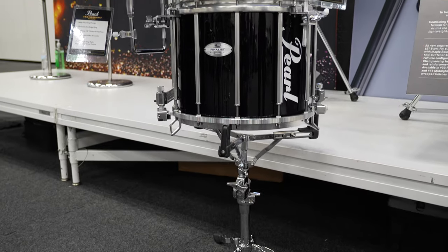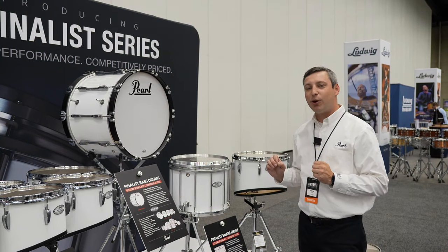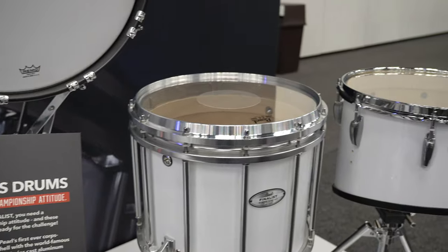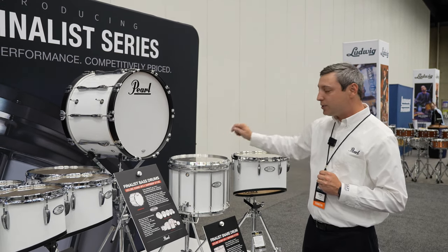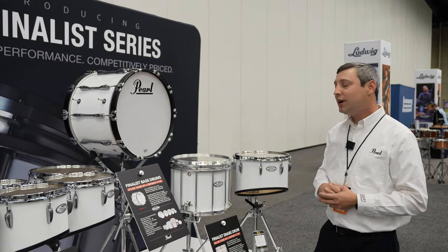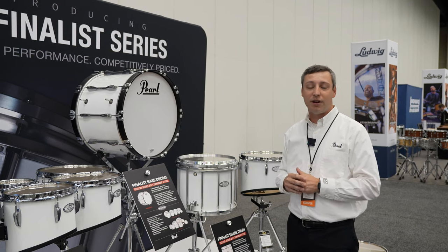Next up, we've got our Finalist snare drum. We're really excited about this because it looks like a Pearl, but it's a little departure from what we've done in the past. Notice the same top hoop, bottom hoop, and tension post. However, we've made edits to the edge ring. If you look in close, we now have our vaulted edge ring, taking a few ounces off the drum. We understand that's the heaviest component of the drum, so we want to alleviate as much weight as we can without robbing the drum of any sound.